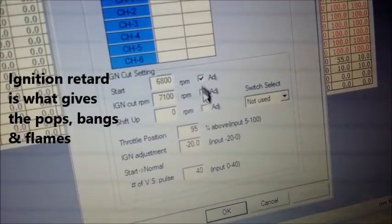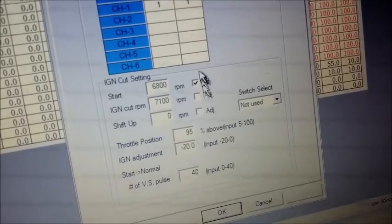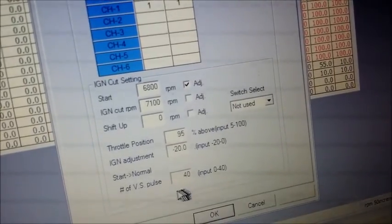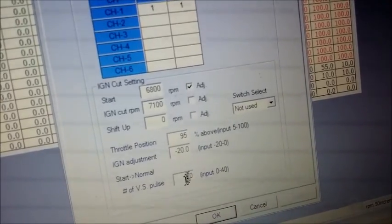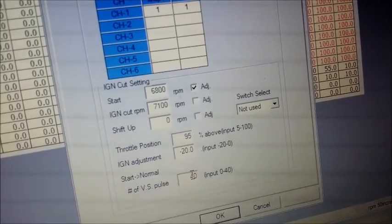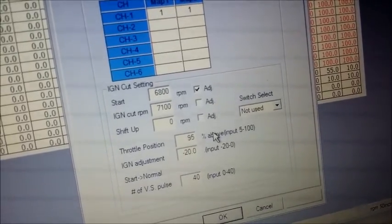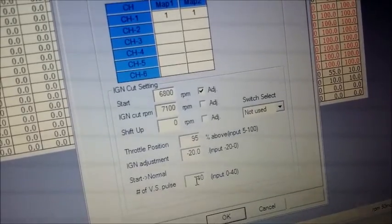That's what these check marks are for — you can choose to adjust both during cut and during start, or just either. The number of VS pulses — VS stands for vehicle speed pulse — is basically to tell the E-manage when to disengage launch control, because it assumes you've started movement and you no longer need the setting active.